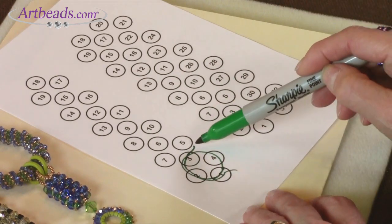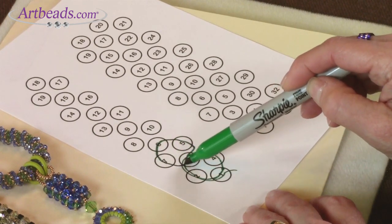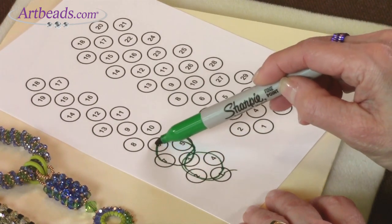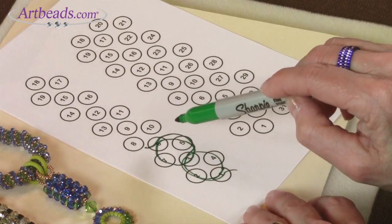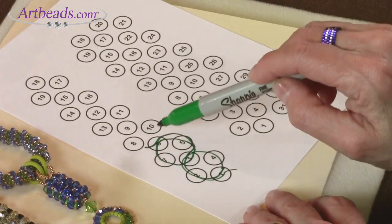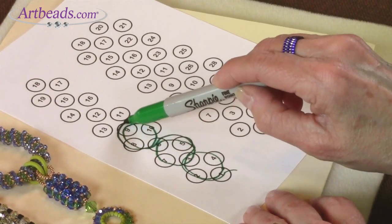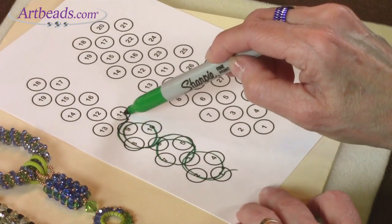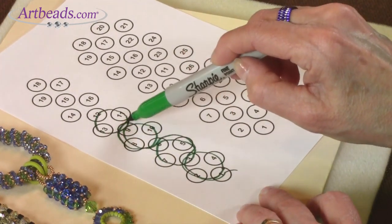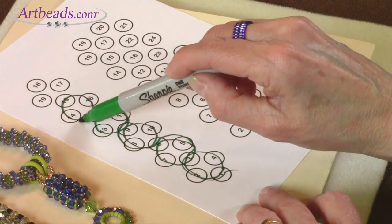I'm going to pick up beads five, six, and seven, complete the circuit and exit out the top — which was bead six — and now I'm ready. Did you see how I went in the opposite direction? You're going to pick up three beads, all the way around, complete the circuit to come out for your next unit. Now I'm going around in the opposite direction, all the way around, complete the circuit, exit out the top.